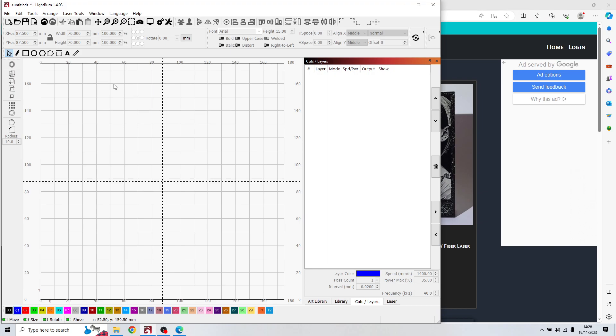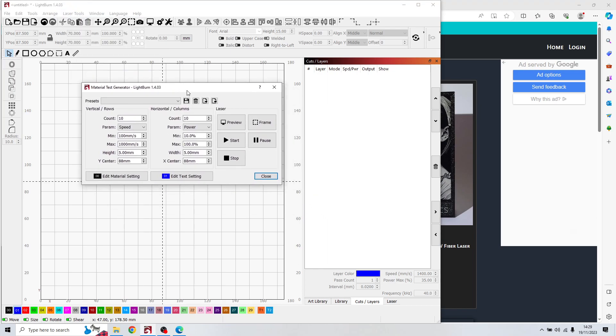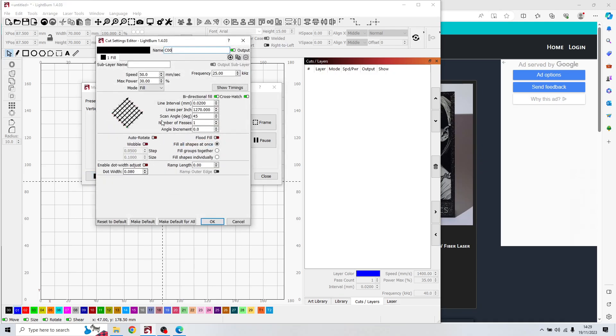In LightBurn, we need to do some tests first. On the laser tool you have a material test. I set speed on one side and frequency on the other — speed between 100 and 1000, frequency between 10 and 100. If your fiber laser maximum is 60, put 60. Then we go to edit material settings and put only the power, speed, and frequency, and choose bidirectional, crosshatch, and line interval of 0.02.